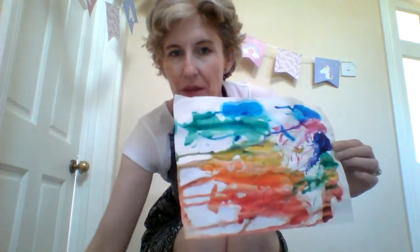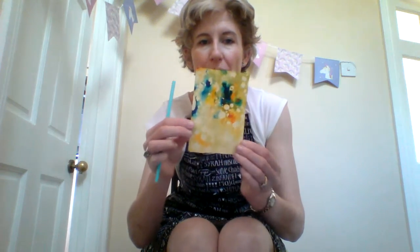The other crafts we've been doing today are rainbow straw blowing and marbling. I've had a go at making some marbled rainbow paper.